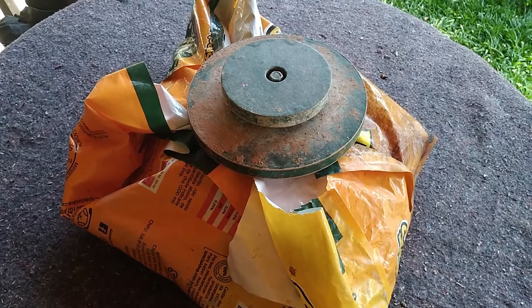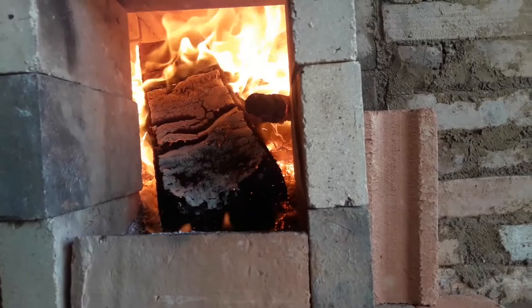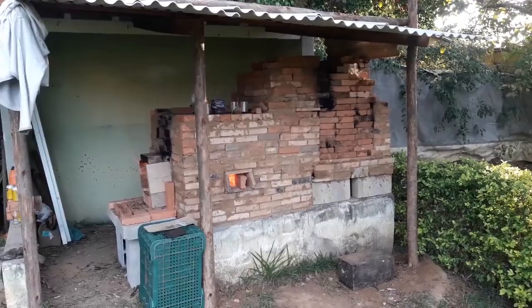The next step is bisque firing the piece. We will leave that to Norberta. You don't know about Norberta yet? She's my wood fired kiln. See the link there in the corner of the screen? Go check it out.